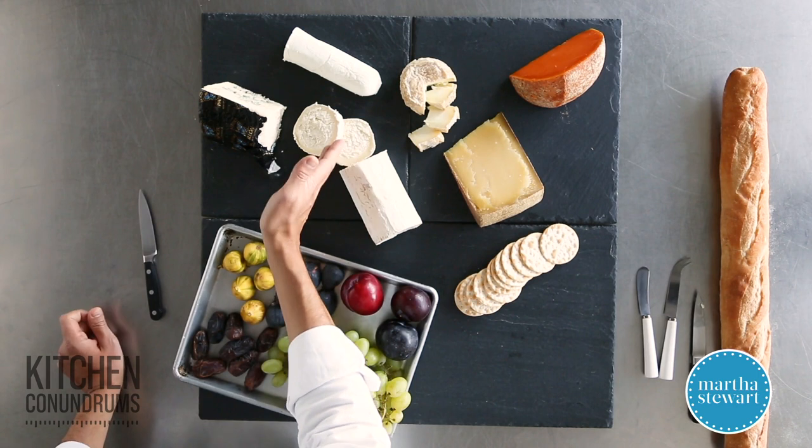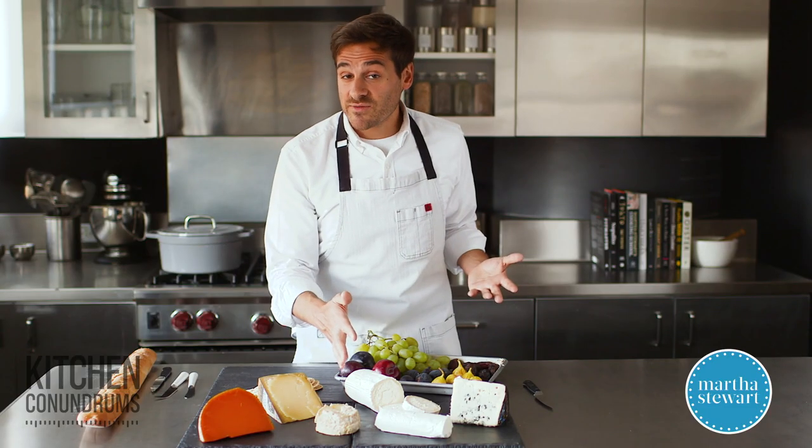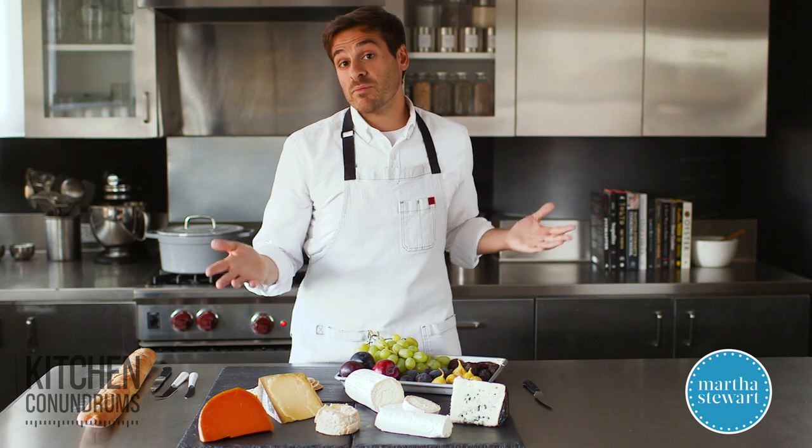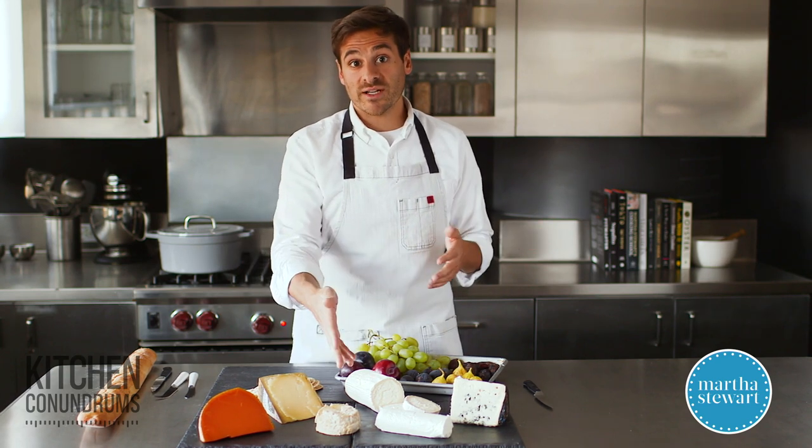I've cut the bûcheron into circles so people can easily access it as well. And if you can't find these varieties, an example that you might be more familiar with is a brie or a camembert — those would be acceptable soft rinded cheeses.